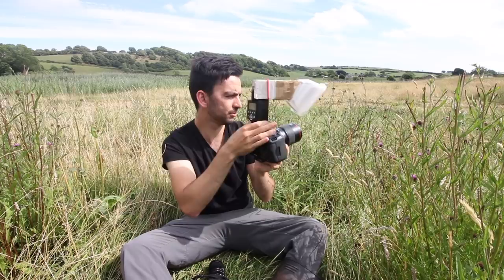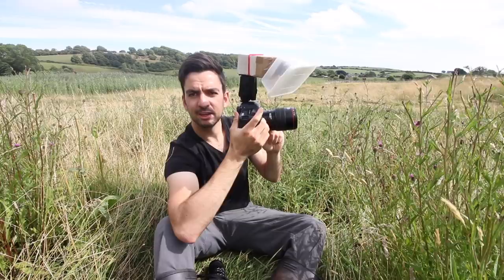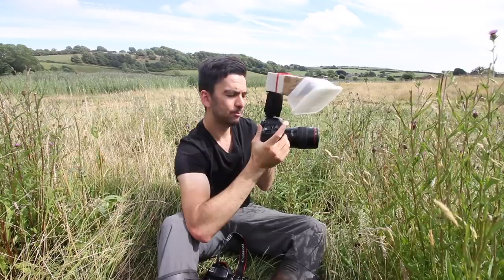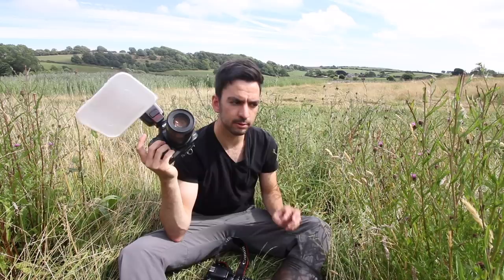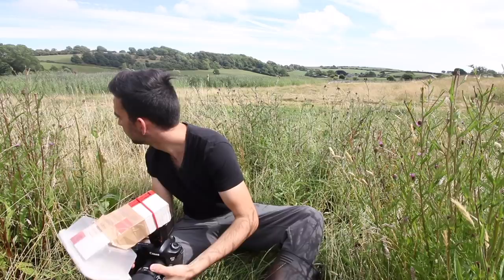We're going to use the same flash on each setup just to keep it as similar as possible. You could put the extension tubes in between setups, but to keep it a fair test it'd be good just to keep it as it is. There's some weird bugs on here actually.